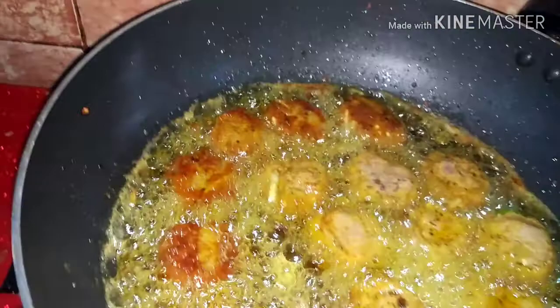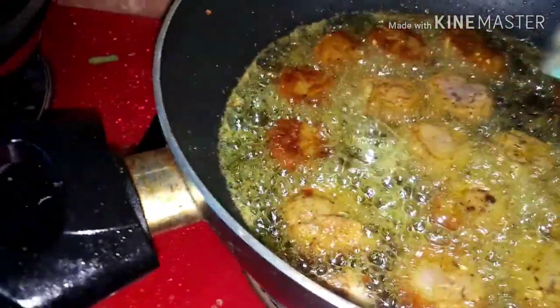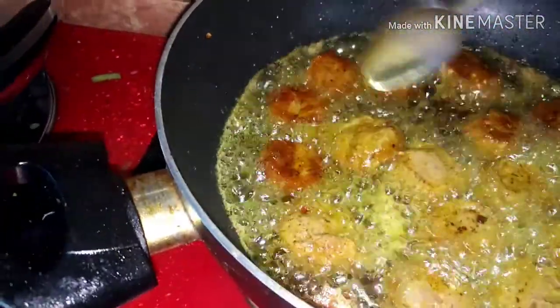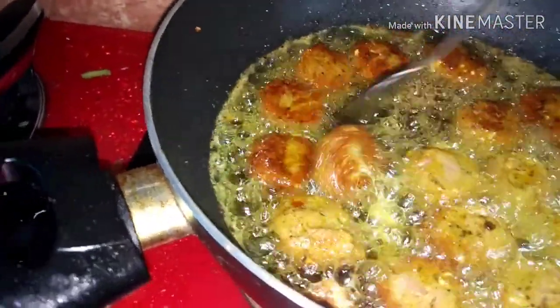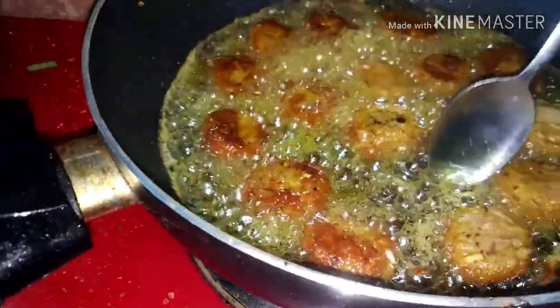I am going to make a brown color for the dish — cooking until it turns brown.